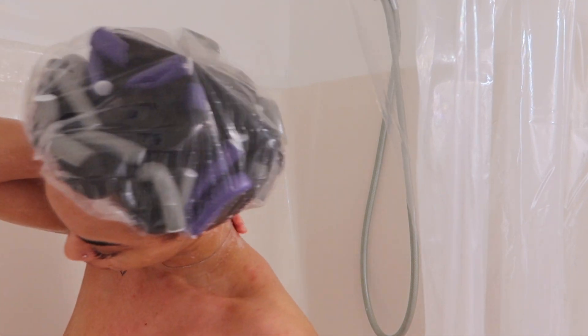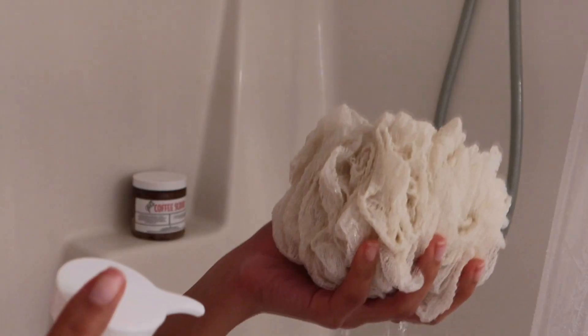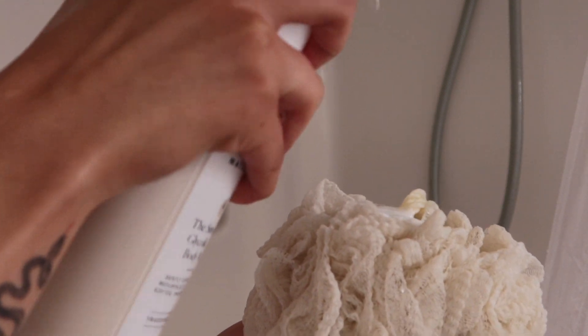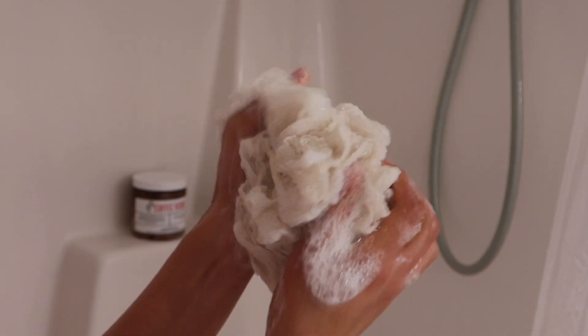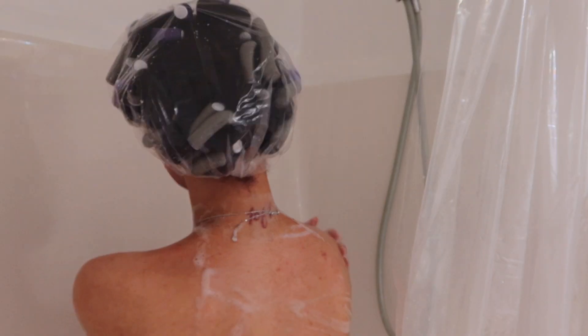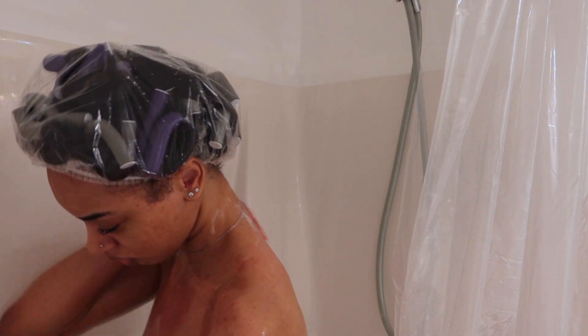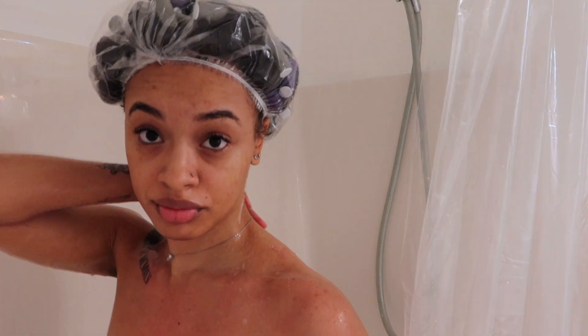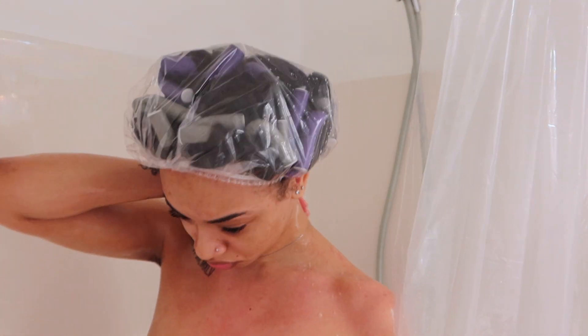I end up getting the shower cap really wet because during this video I was barely even having the shower water on and I turned it on by accident. This glycolic acid wash — I love it so much. I do have back acne, which I get from both of my parents, and during winter time it starts to flare up because my skin is more on the dry side during that time.